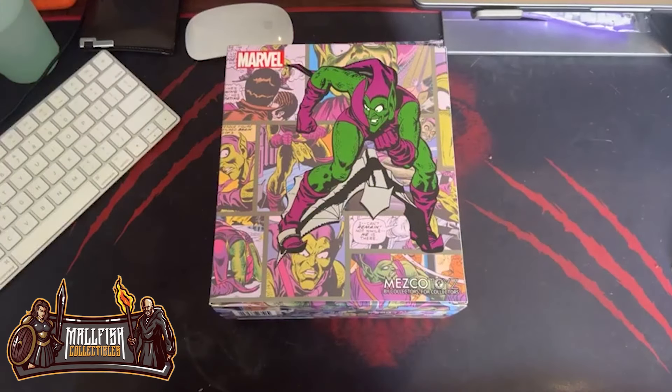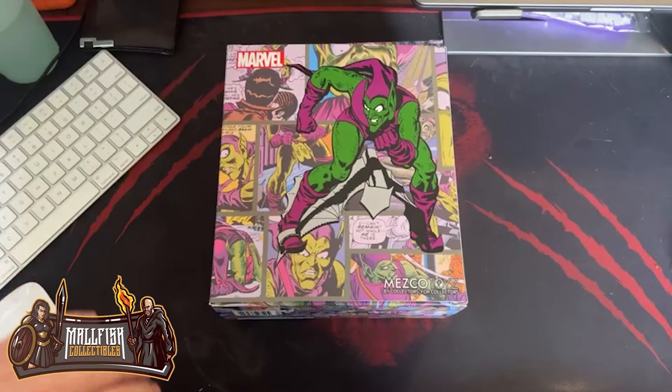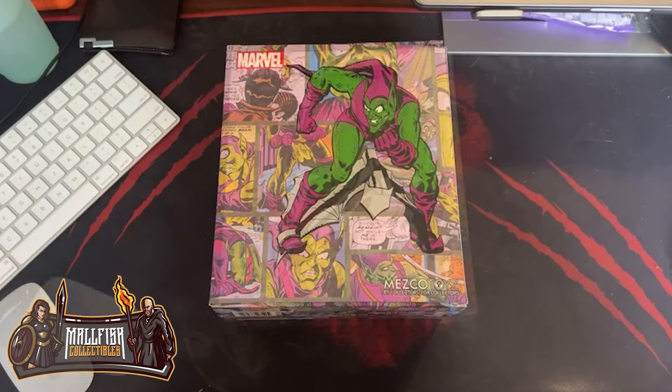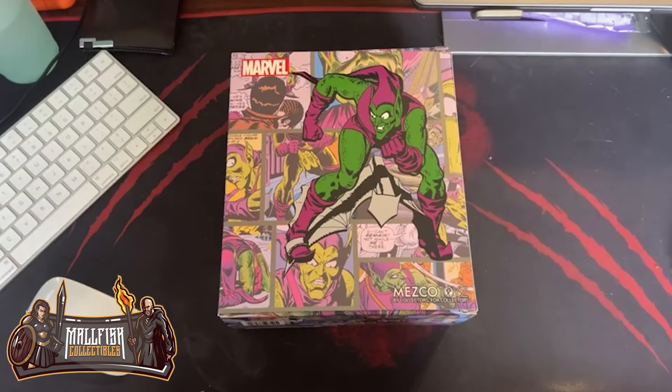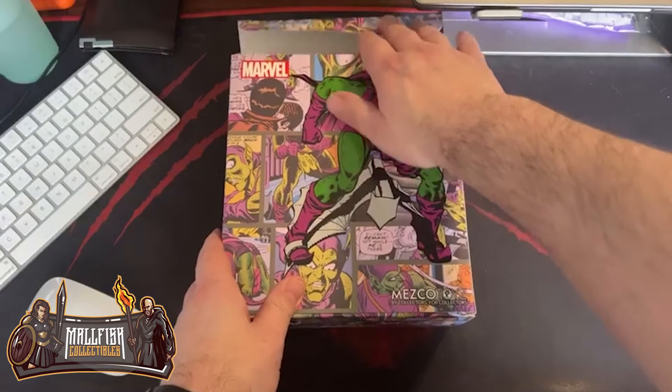Let's dive into this Green Goblin. Pretty excited to get him today. They were supposed to show up tomorrow, and I just saw that the truck was out for delivery, and this is what we have. I'm going to do my best to show you guys everything that is coming in this. Let's get this bad boy open.